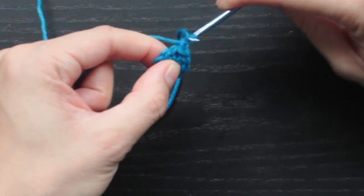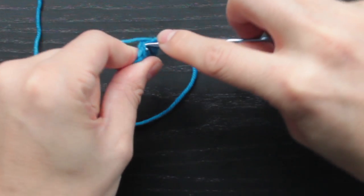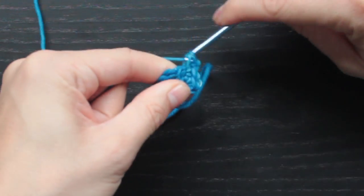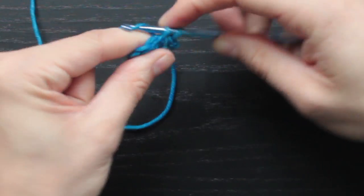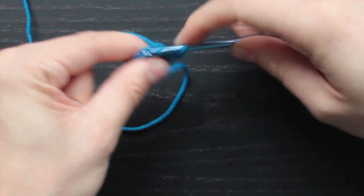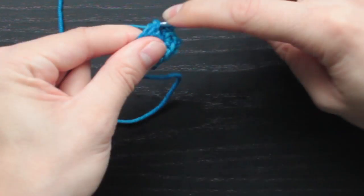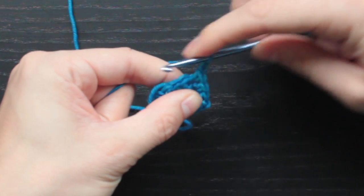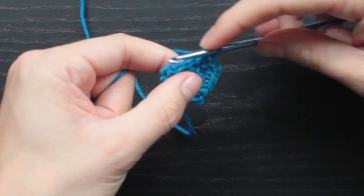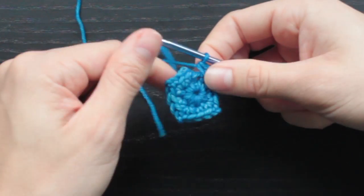Now for this row I'm going to chain one to start my round, single crochet in that first stitch, then single crochet, chain two, and single crochet in that same stitch. Next stitch, single crochet one, then in the next stitch single crochet one, chain two, and single crochet in the same spot. I'm going to repeat that two more times — single crochet one, single crochet, chain two, single crochet in the same stitch. Again, single crochet one, then single crochet one, chain two, single crochet in the same spot. That's the end of the round.